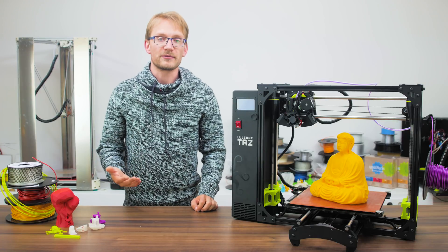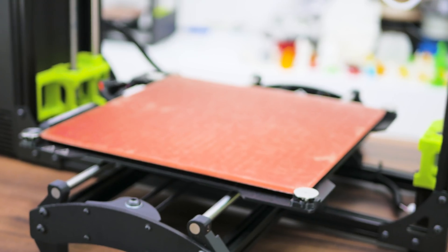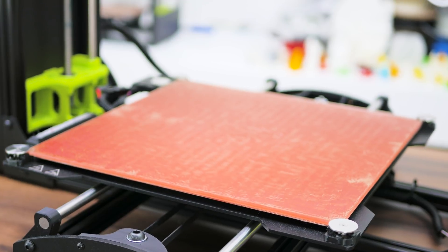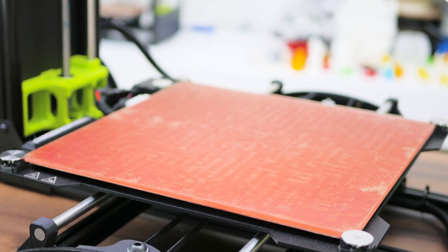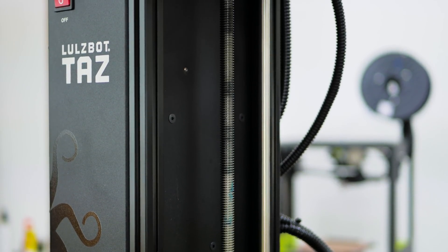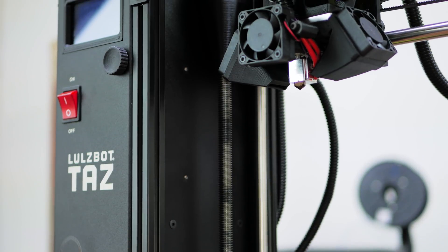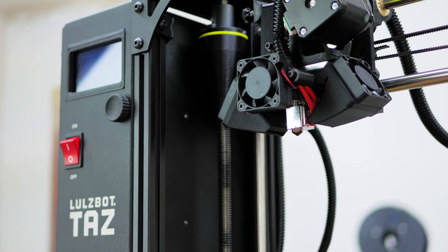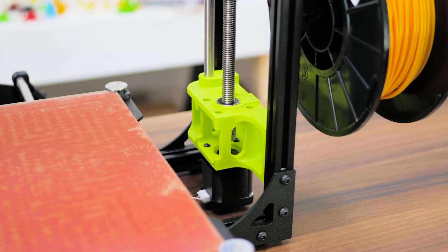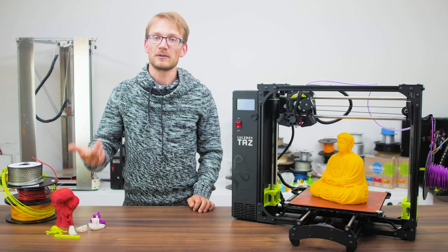Let's start out with the basic set of features. As most of you certainly noticed already, this thing is pretty massive and has a square 300mm, aka 12-inch bed, of which 280mm are usable, and will print up to 250mm tall. The frame is built from aluminum machine profiles, metal brackets, and printed parts.